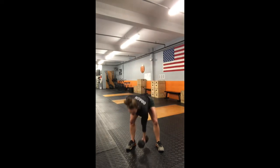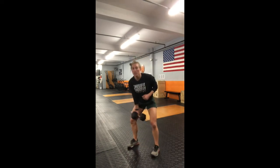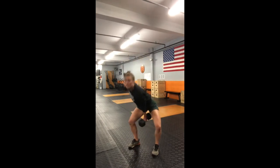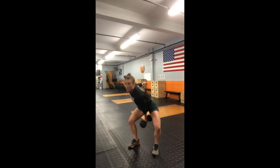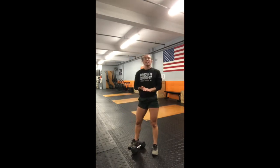Next is the dumbbell hang clean and push jerk, and this one is going to be alternating. Pick that weight up, hinge, catch, jerk — on the way down you're going to switch to the other side. We need a total of 24, which is 12 on each side. Go ahead and practice three on each side.